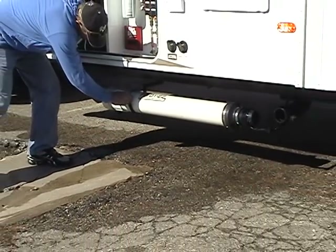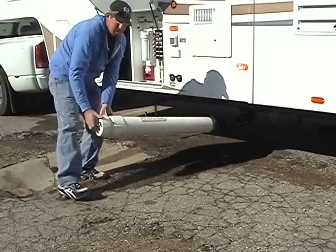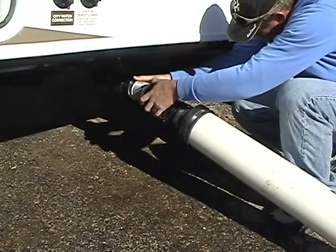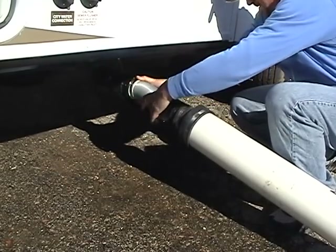To connect the flex hose, unhook the chain and simply rotate the Pivot Ease compartment straight out from the outlet on your coach. Then attach one end of the hose to your coach and the other end to the Pivot Ease compartment.